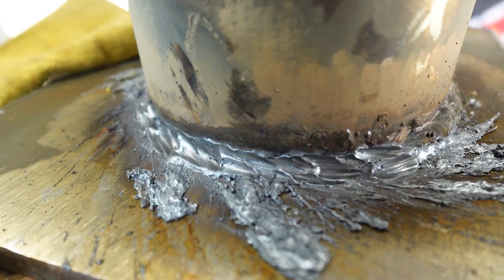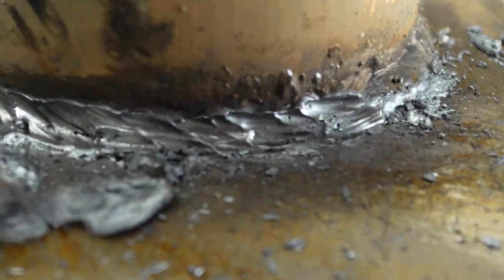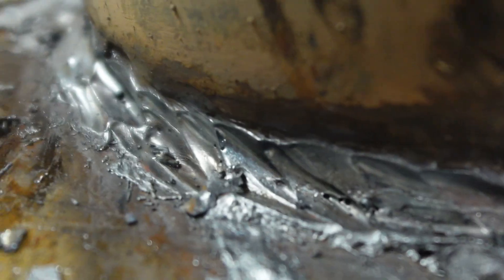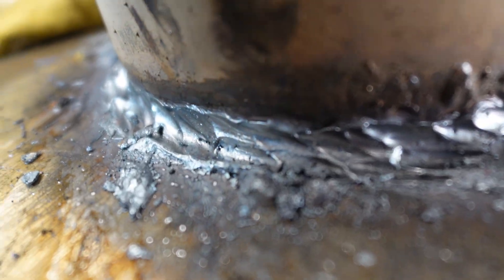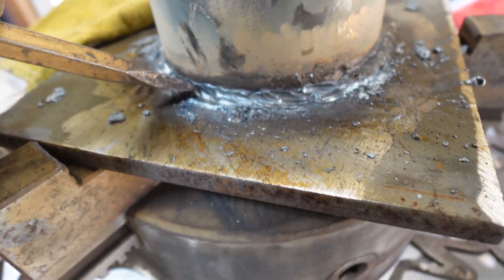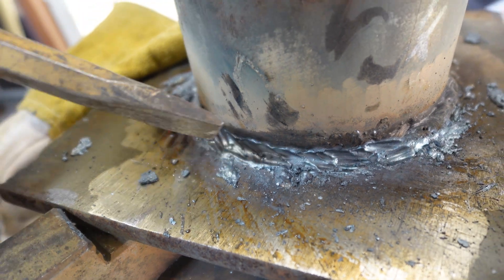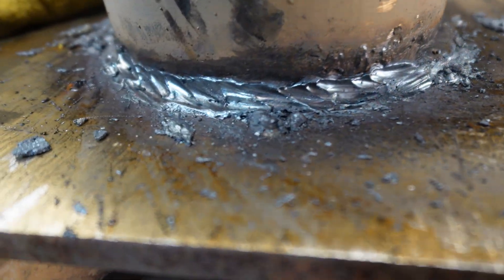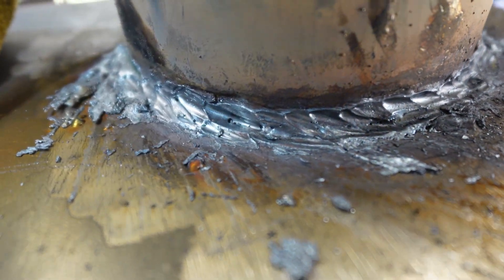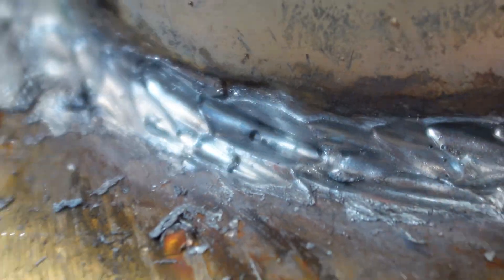That all comes off fairly easily, especially if we were to run a wire wheel in there. You can see that porosity and just how deep it went. That's the idea — trying to gouge that material away. It's okay I think if we get into a little bit of the depth of the root, but I really don't want to hit this plate or this pipe too much if at all. Otherwise I'm going to have more metal to put back in than I really wanted. Look at that big old hole. That dude is nasty.